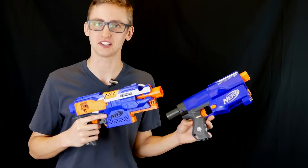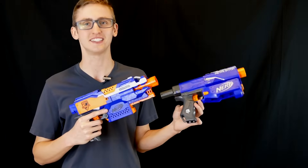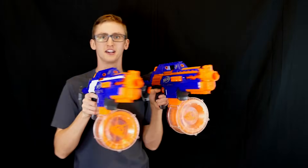That's this episode of Versus. If you'd like to see two topics or blasters compared, leave a comment in the section below. I'm Frank — thanks for watching and stay tactical. You can't get close to this with springers. Flywheel master race.